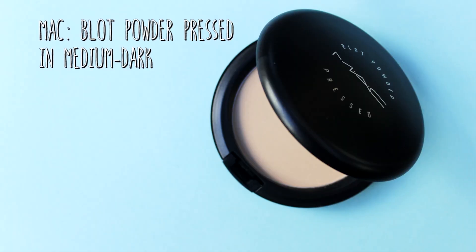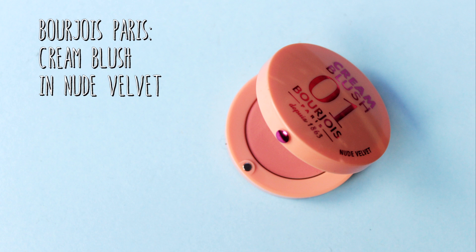Now I'm going to set the other areas where we haven't applied bronzer using the MAC Blot Powder — just the slightest amount to set everything in place and help our makeup last longer. Then I'm going to add the slightest bit of this Bourjois cream blusher in the shade Nude Velvet, because Kendall doesn't wear much blusher — especially colorful blushes. This is just going to give us a really nice natural glow to the skin.